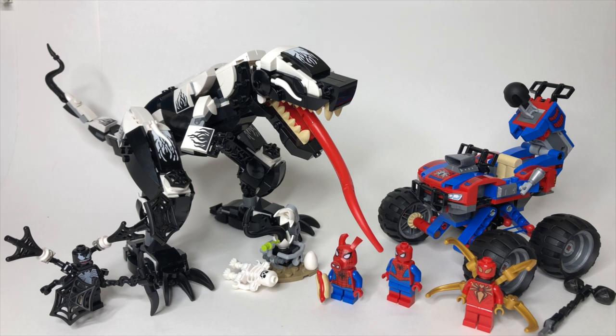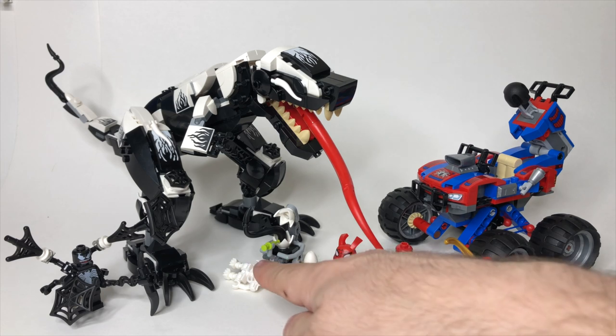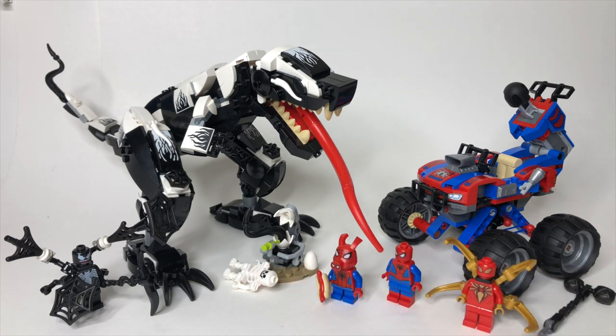This set has 640 pieces, is for ages 8 and up, has 4 minifigures plus a skeleton, and retails for $79.99 in the United States. Now, this is one of the more expensive LEGO Marvel sets in a while, so the question is: is this really worth $80? We're going to unpack that and answer all of it in today's video.